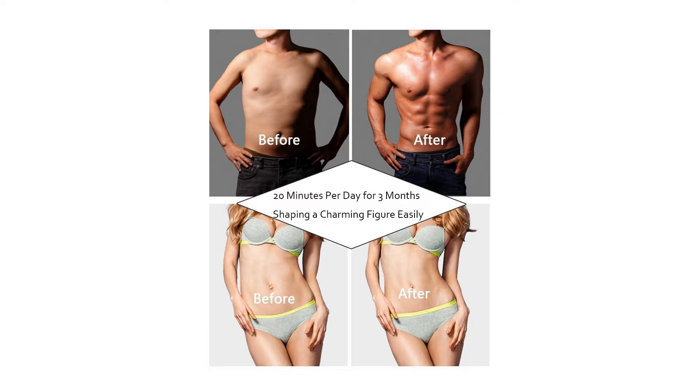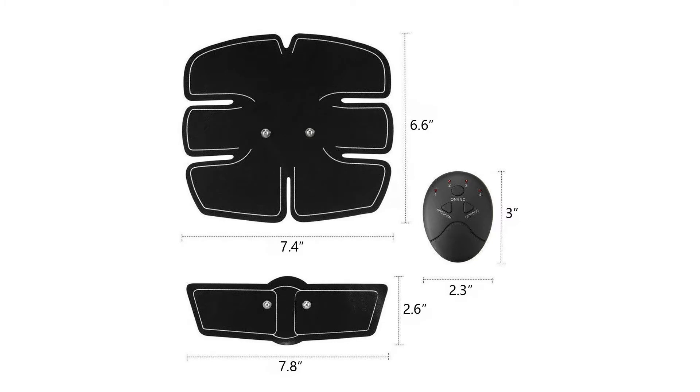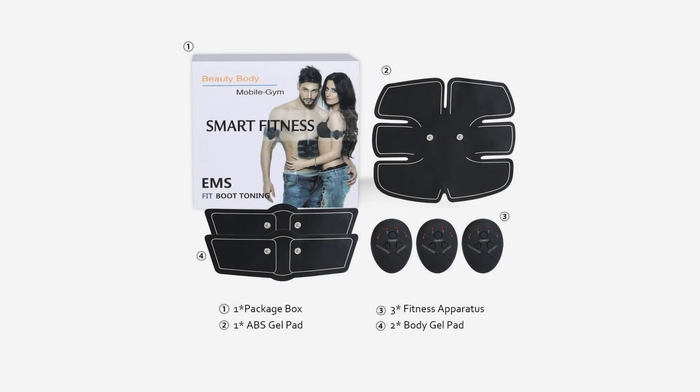Ultra thin and compact — you could get away with wearing this underneath a sweater at work and no one would know it's there. You get a great workout in just 20 minutes a day.